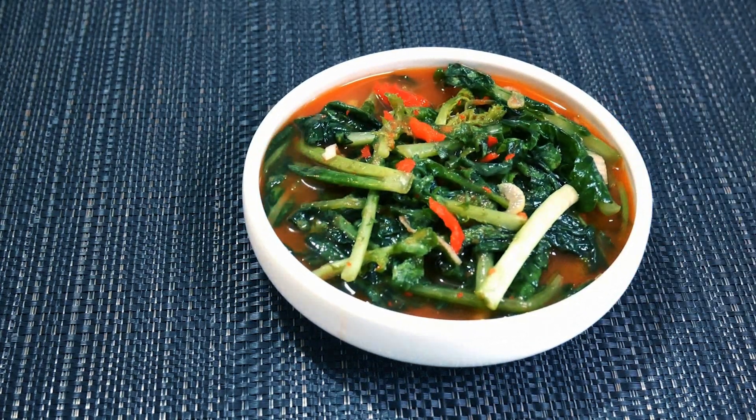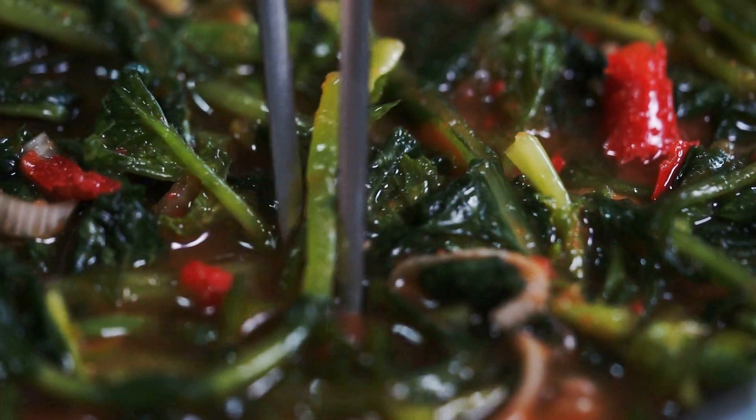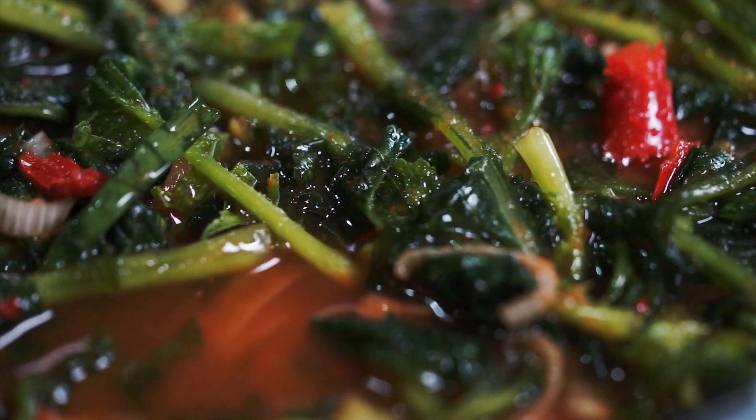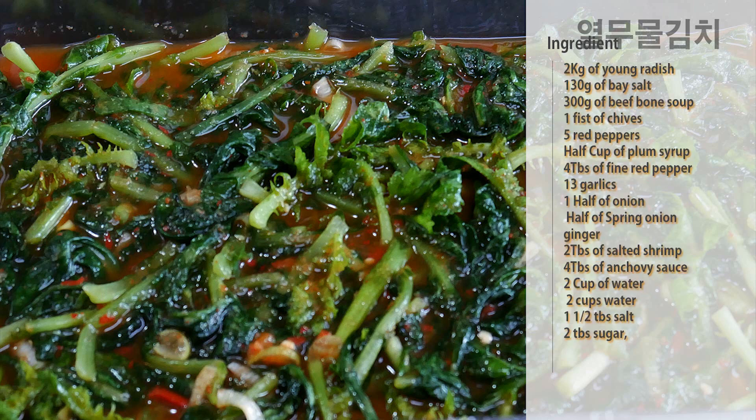Hello everyone. This is my first time making this recipe. I'm going to make the recipe. I will make my first recipe — it's delicious.